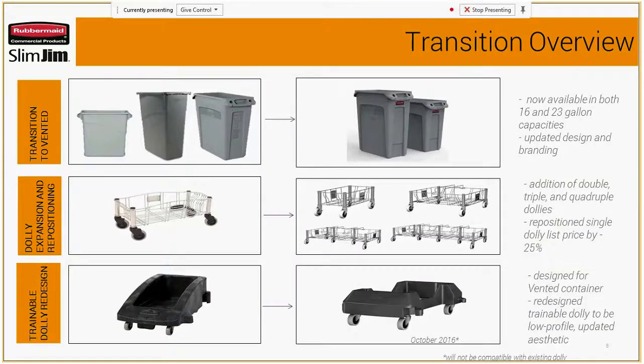For the transition, we had our swoop cans, which you'll see on the top left box of the PowerPoint. We've changed those to our vented cans in 16 and 23 gallon capacities. You'll see a difference with the branding — our RCP badge is now on the front side. With our dollies, we've extended them into double, triple, and quadruple. We've also repositioned the single dolly price by lowering it 25% to make us more competitive in the market.